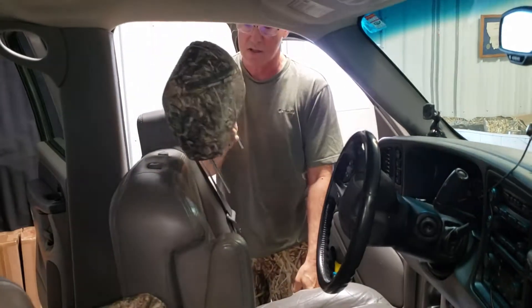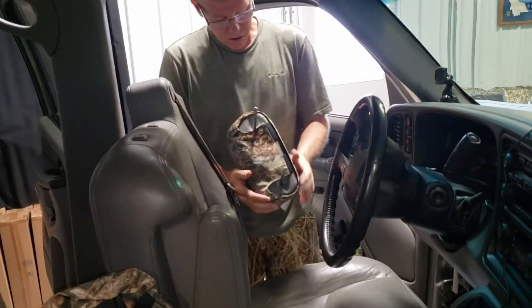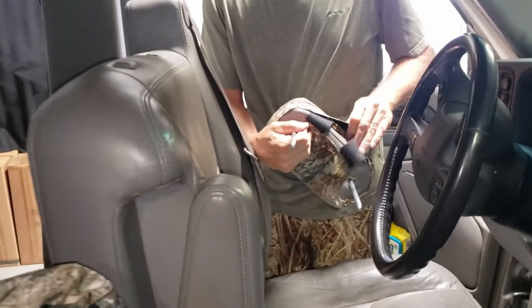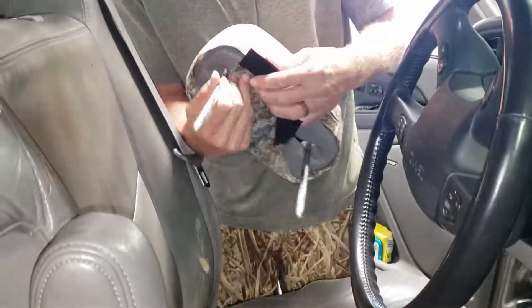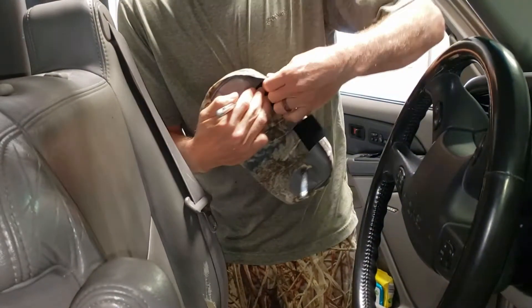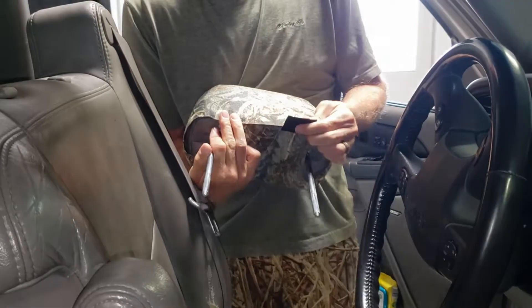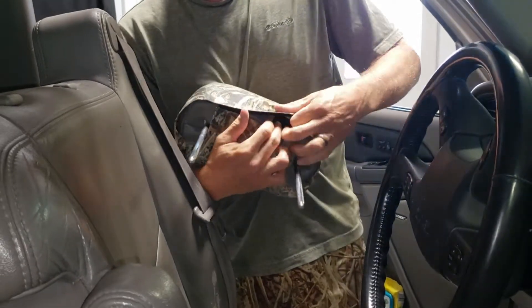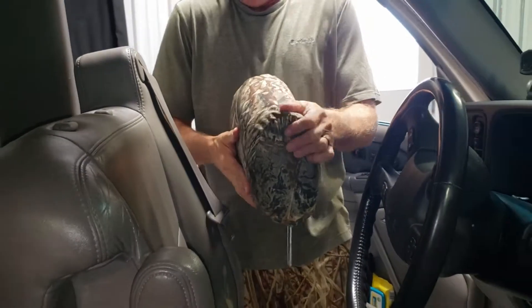The way our covers work is all hook and loop for the installation. I'm going to pull this tight, hold that down tight with one hand, take the back velcro and press it to the cover. Same thing here — nice and tight — press it to the cover. The headrest cover is complete.